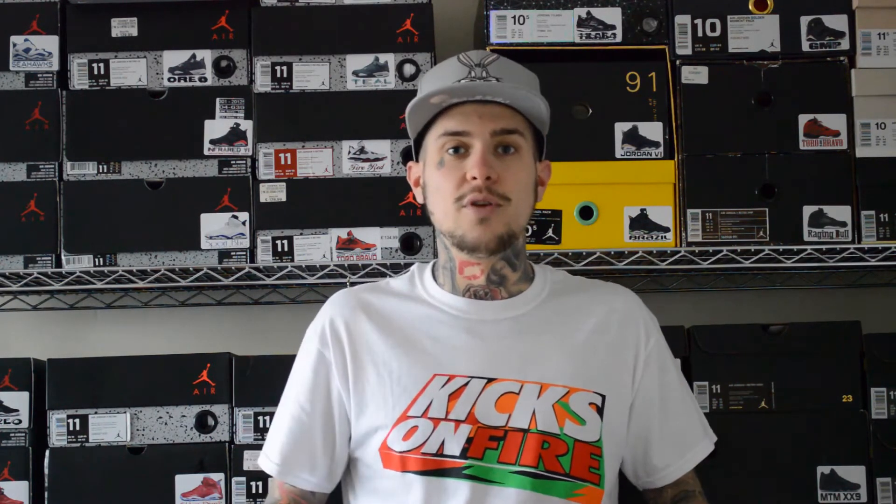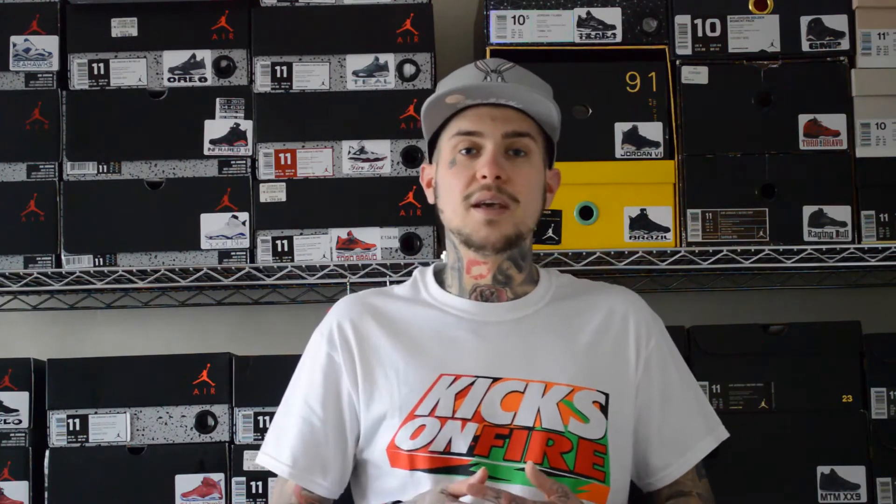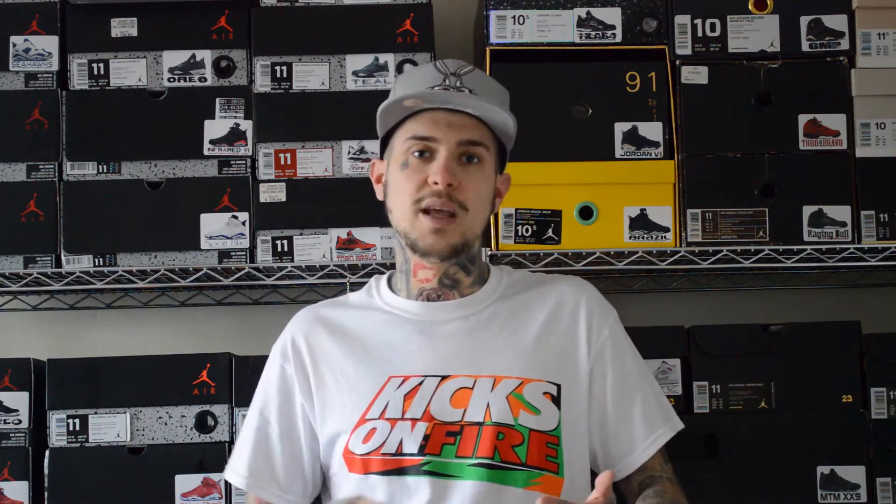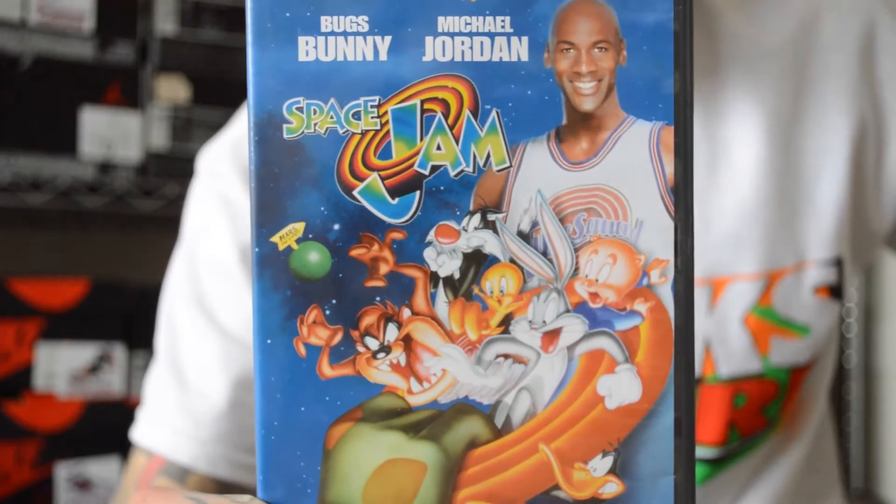Yo, what's up sneaker fam? In today's video I'll be doing a special review, as it is Easter, on a few rare Jordans that are Easter themed. Some of you guys might be sat there thinking these aren't Easter sneakers, but in my opinion they are — they're colourful, they're to do with Bugs Bunny, Looney Tunes, Space Jam. I've always loved Bugs Bunny and Looney Tunes as a kid, so this review is going to be very exciting for me.